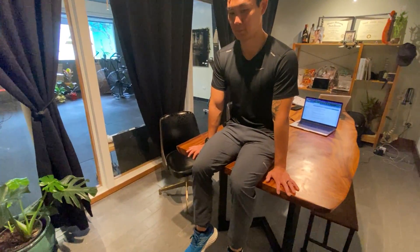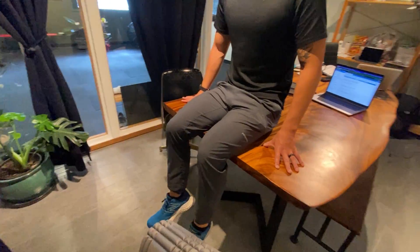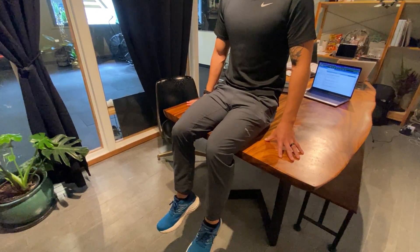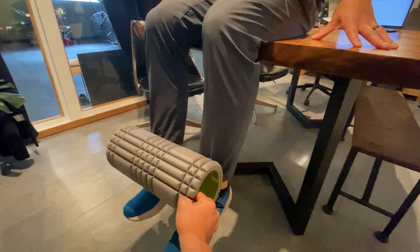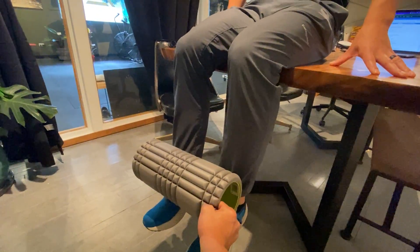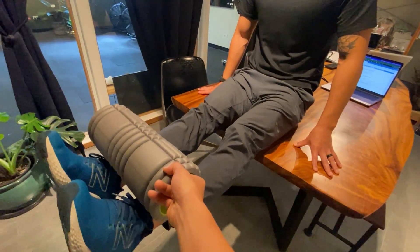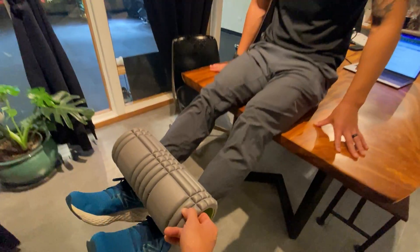At the knee extension machine, you're gonna go to the gym and there's gonna be a place for you to sit down. I included a picture of the machine — the pad is gonna go right in front. That's where you're gonna straighten your leg out. Justin's gonna straighten his legs, coming up all the way and back down as far as he can go.